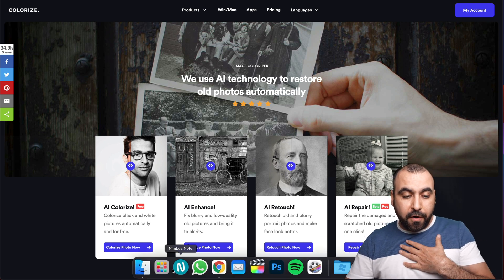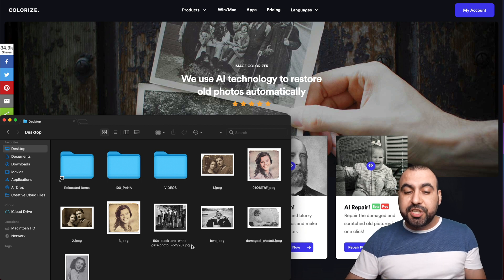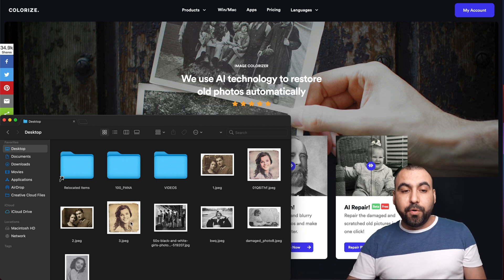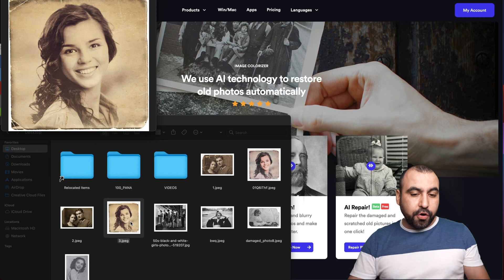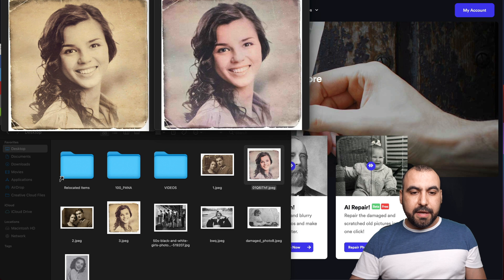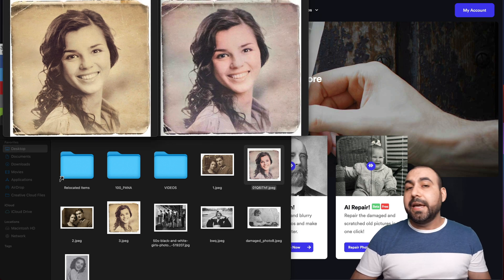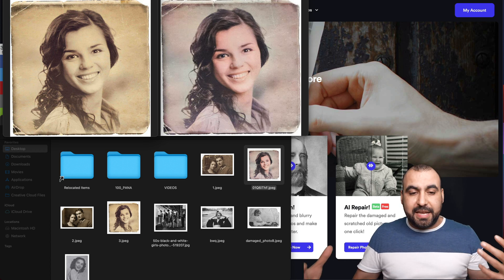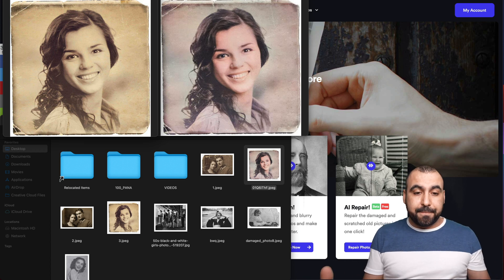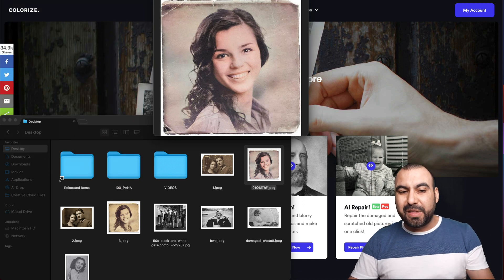I'll show you what I've done so far. In my finder, I've been playing around with some images. For example, this is the old photo and this is the one I used the colorizer on. You can see the before and after of these two images — it actually did a pretty good job. Obviously it's not going to be perfect, but this looks pretty good for something done automatically without any Photoshop work.